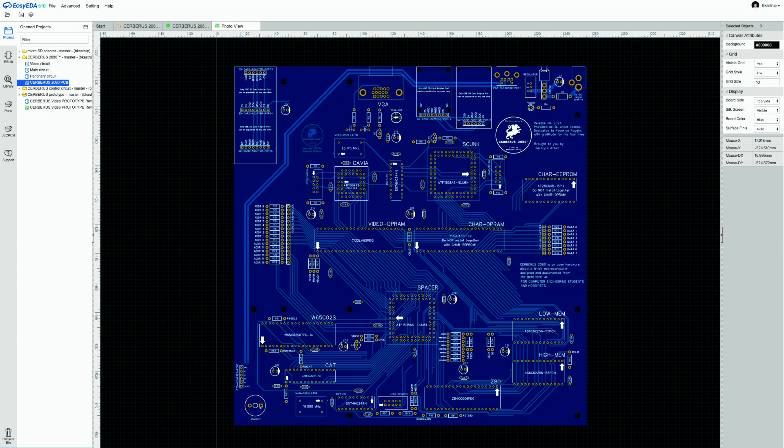The FTDI adapter is placed very close to CAT since it's used to reprogram it. The main clock is 16 MHz — a completely different and asynchronous clock domain from the video circuit's oscillator. The dual-ported memories are what allow these two completely asynchronous clock domains to coexist: the video domain on top and the 16 MHz computer domain on the bottom.